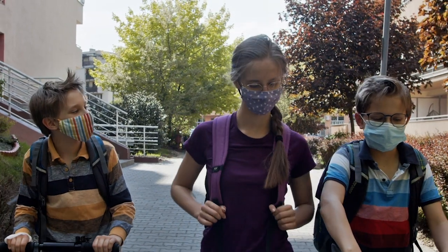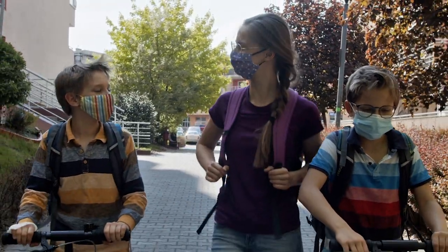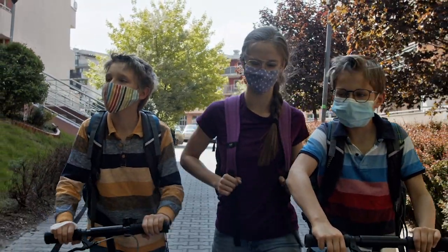One way to prevent this is by making sure your child's mask fits well and is comfortable, by using a child-sized mask. It's also important to remind children not to share masks with other children or adults.